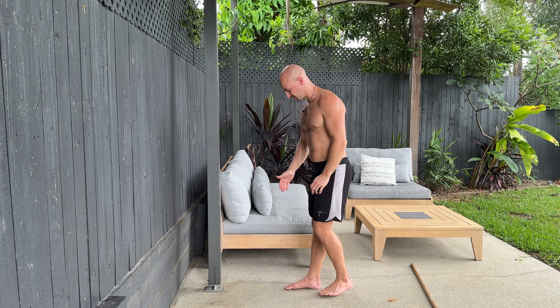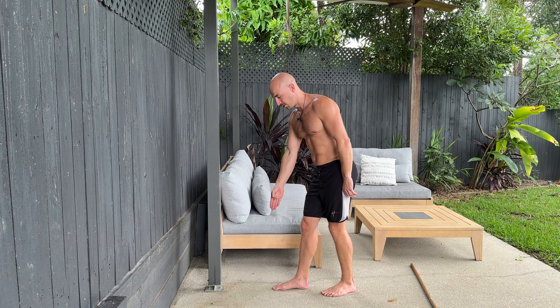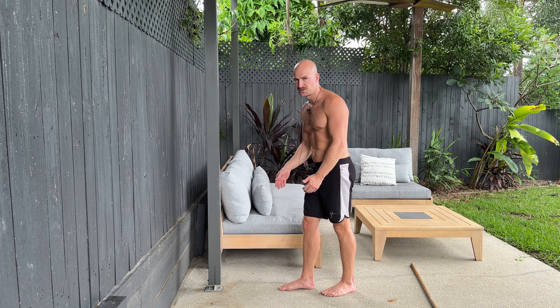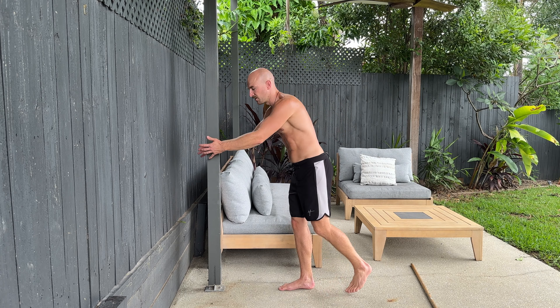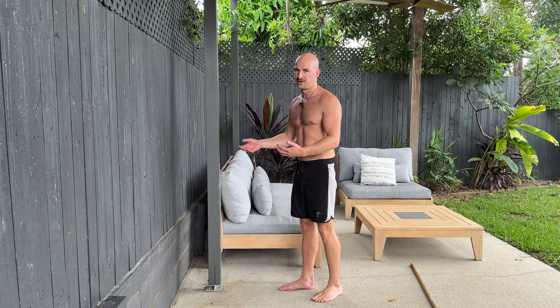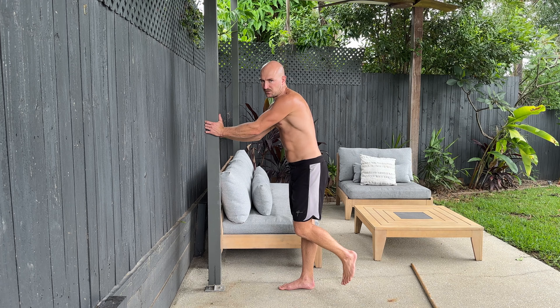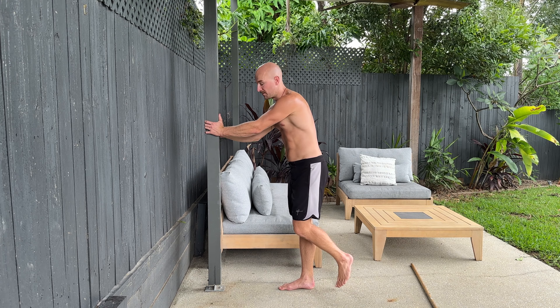What you're gonna do is set up with your working leg directly out in front of the pole, and it's gonna be a fair distance away. We're doing this on purpose so that the pole will pull us forward. We wanna be really leaning over our leg and forwards to create counterbalance. I'm grabbing onto the pole, and I wanna use as much support from the pole as I need to get down the full way and then all the way back up.